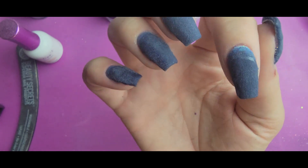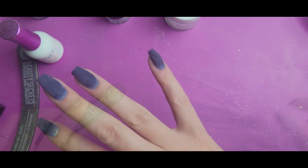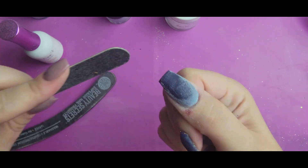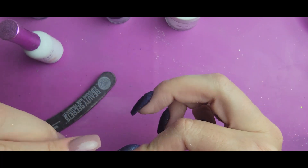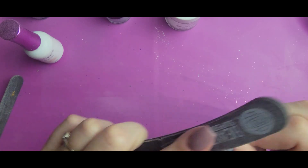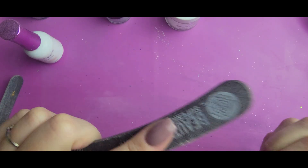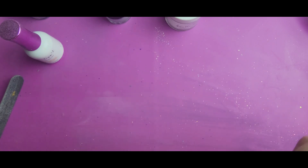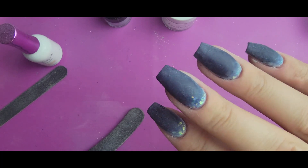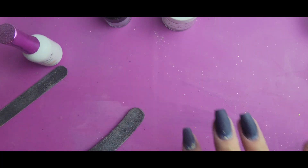I'm going to go ahead and do the same thing on the rest of them. Now I've got all of that put down — I'm going to go ahead and activate and file these. Now they're all filed and buffed out, I'm going to activate and top coat these.